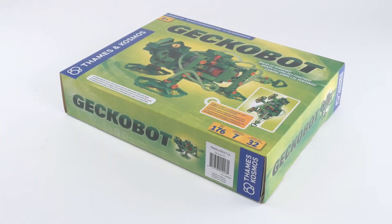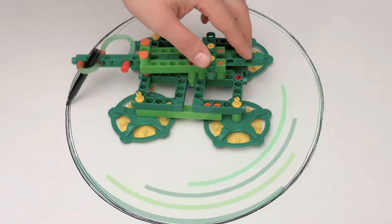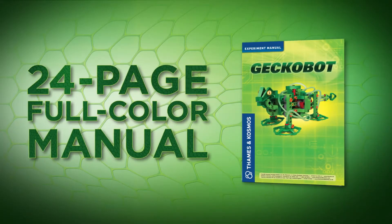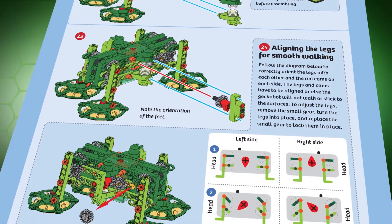Use a suction gun to pick up objects just out of reach. Or get artistic with an ellipsograph that can draw a perfect ellipse on a piece of paper. Follow along with a 24-page full-color manual that provides step-by-step illustrated building instructions.